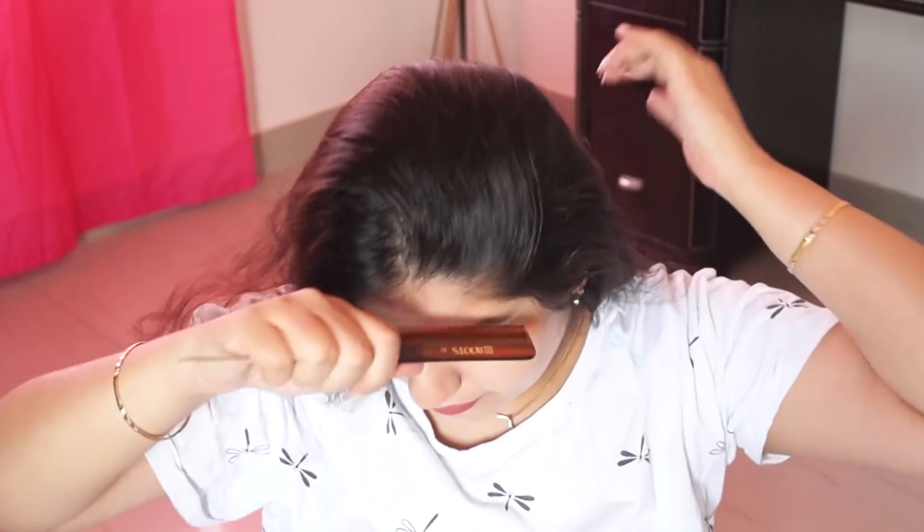Now we will see the next hairstyle from the puff. You have to do a side partition. Sometimes you are going to college or office and you have to go out and quickly do a hairstyle — you can do this.